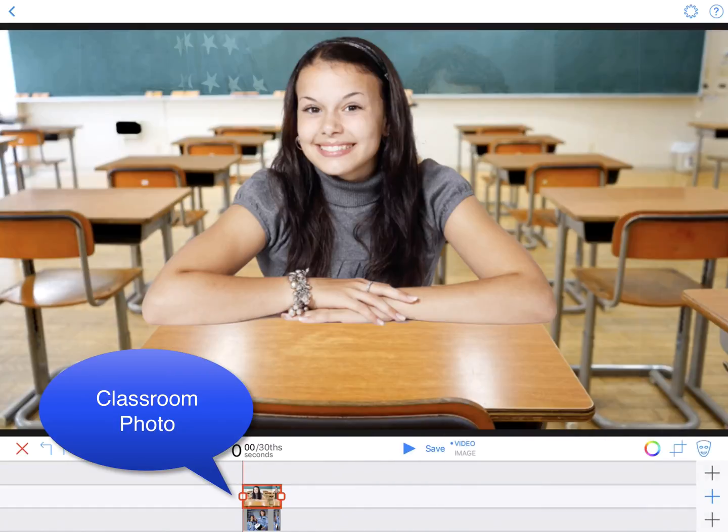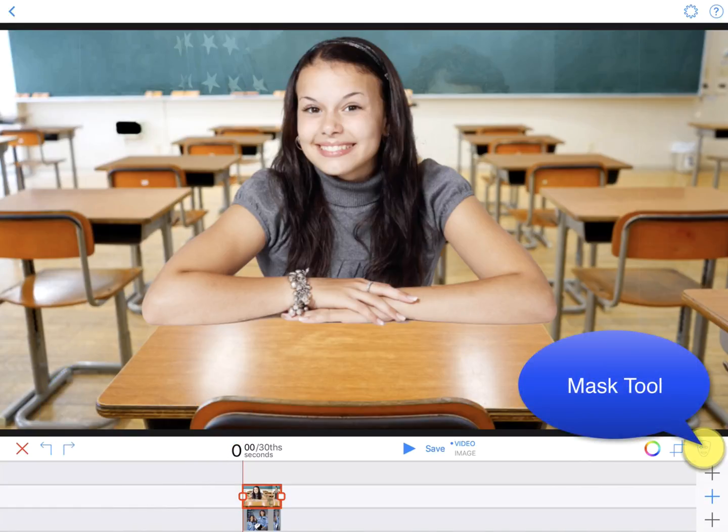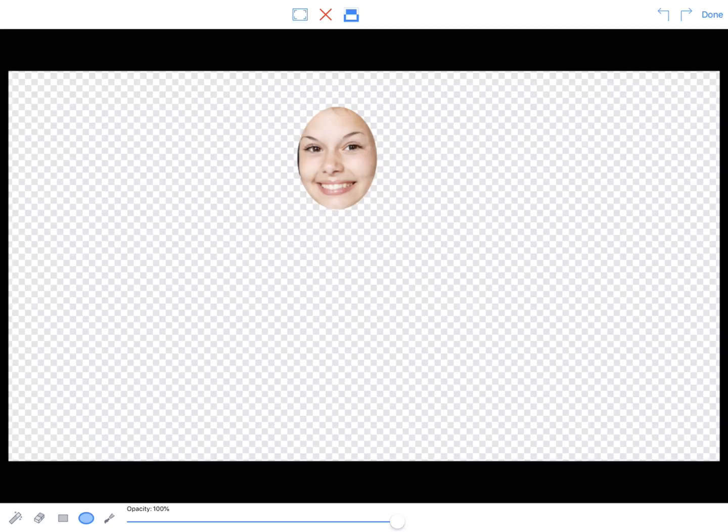Tap Use and the app will automatically place this image on top of your first image. Now, tap the mask icon in the lower right. Tap the oval tool, which is the fourth tool to the right. Tap your finger to the left of the student's face, hold and then drag left to right to erase her face. Tap the invert icon on the top toolbar — the student's cut-out face will appear.